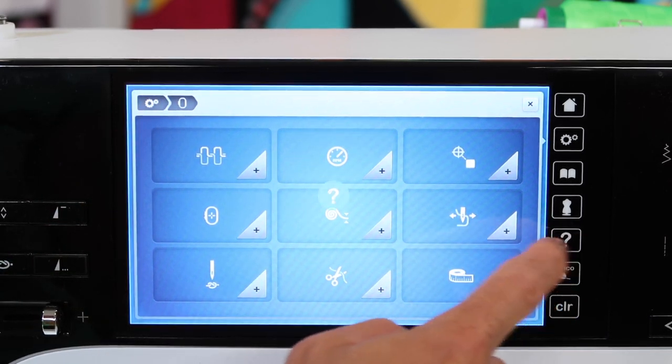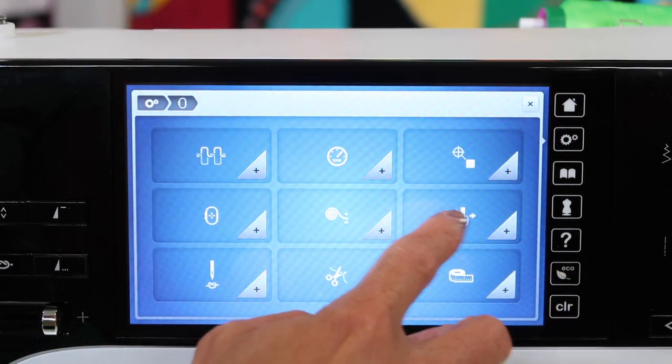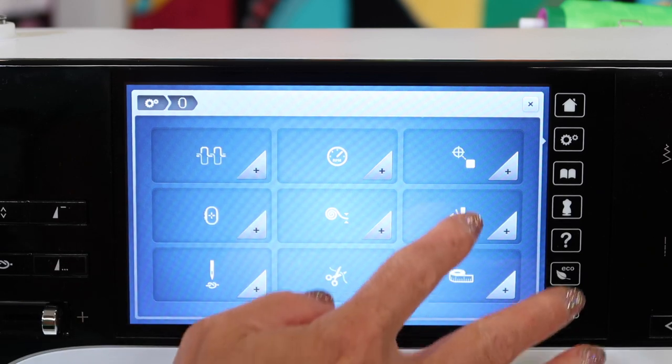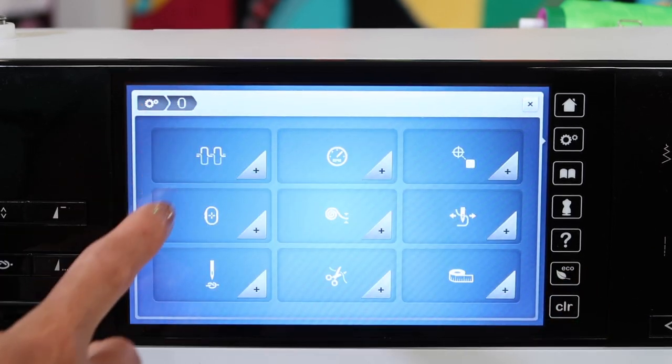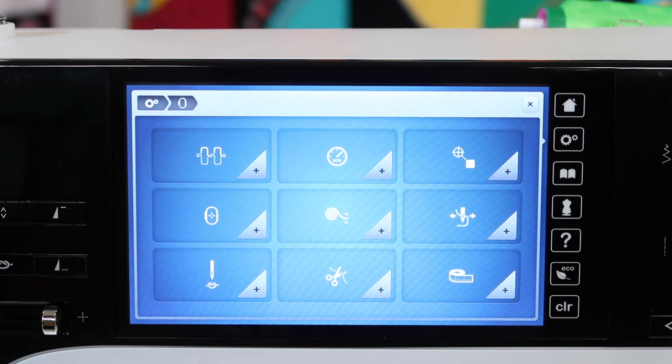We have the option for what is called the thread away option. After it cuts, it moves the needle and pulls the thread away. You can turn that on or off. If it's not a feature you're looking for, turn it off, but it's actually not a bad thing to have. They've added that recently — it cuts and then pulls and makes sure that that thread comes out of the fabric before it moves on to the next color.